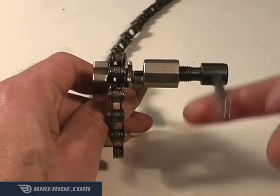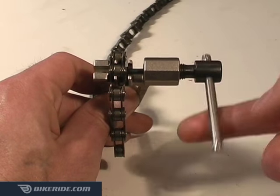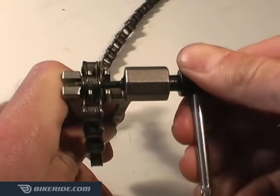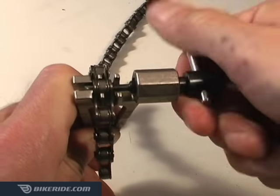Now tighten the handle clockwise until the chain tool's pin connects with the end of your chain's pin. Continue tightening the handle, and you'll see the chain pin get pushed into the link and start coming out the other side.